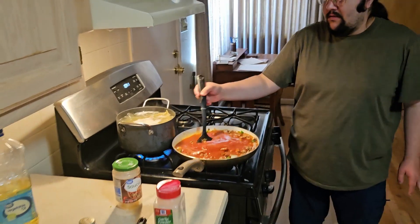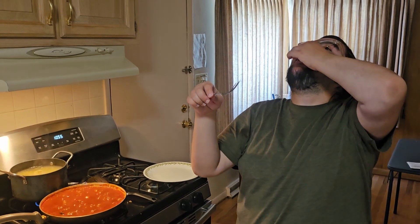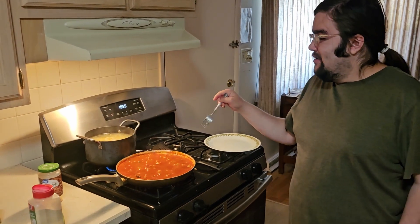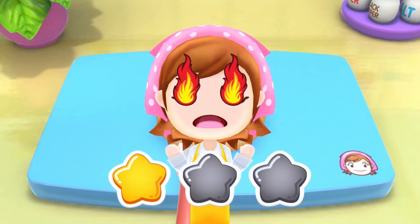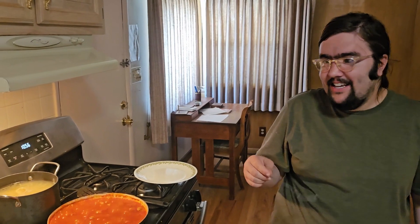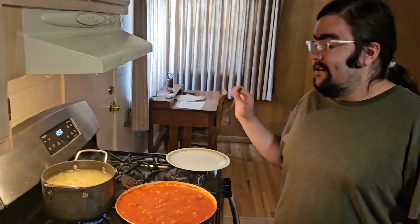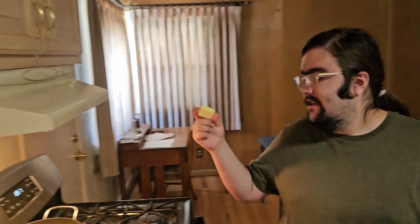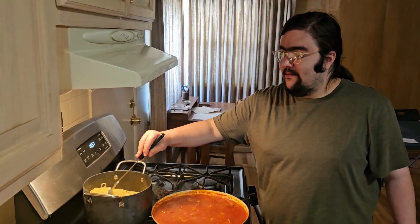You just mix it until the sauce is warmed up, and then we're done. I'm going to check the noodles now. I think they're about done. I just realized I put too much water in the spaghetti sauce. And I'm going to strain the water now. These noodles are about done — 100% done. My dad doesn't normally add butter to the noodles, but I like to add butter to the noodles because it adds flavor to it. And then I mixed it with butter until the noodles are buttered.